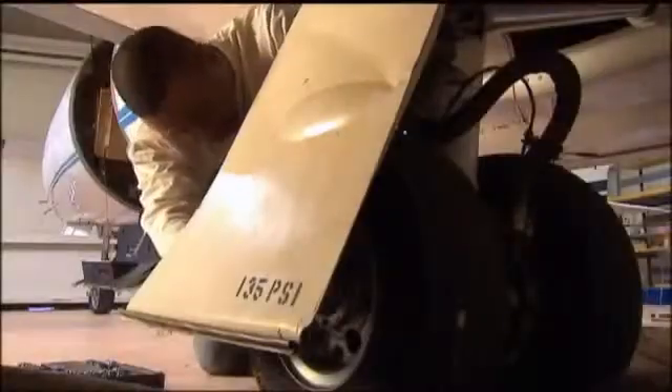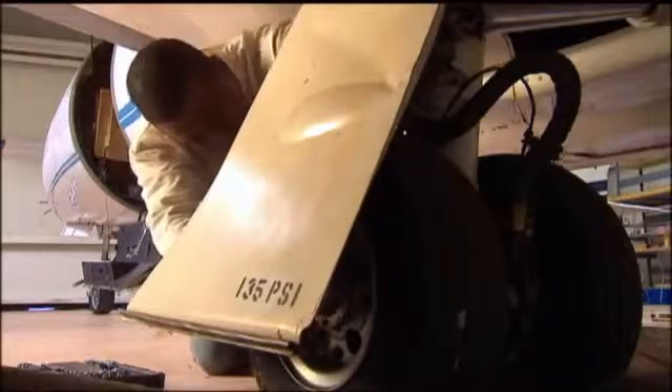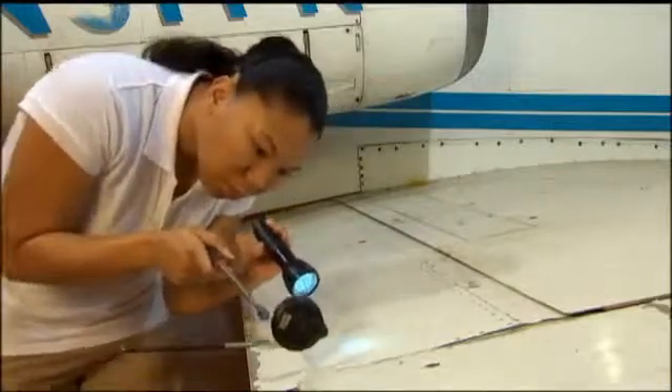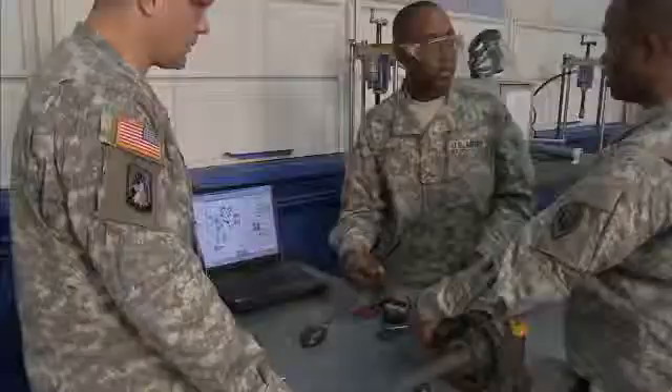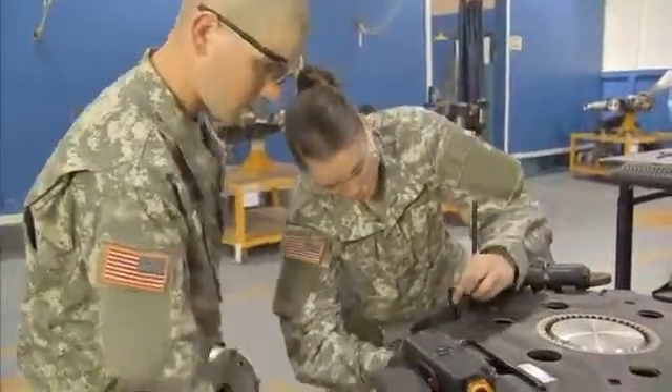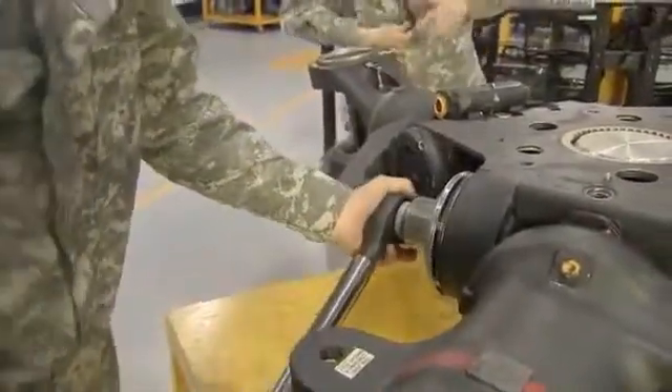Serving in this MOS can help you transition from the military to the civilian employment sector because your abilities in leadership, teamwork, and problem solving are skills and values in demand by civilian employers. This MOS is crucial to our Army aircraft because these soldiers maintain the power that keeps their rotors turning and in action.